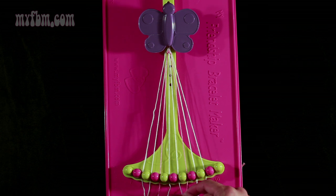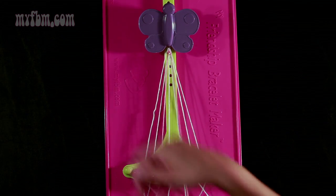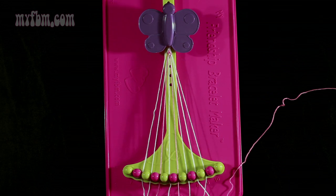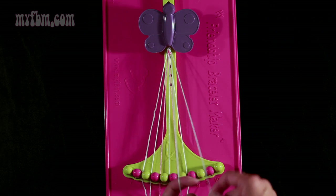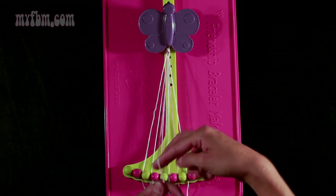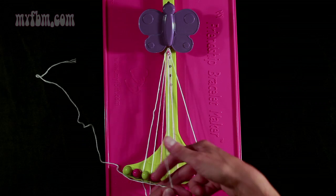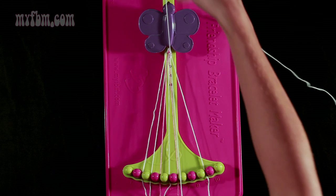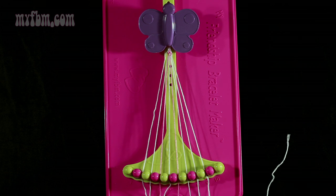Now you're going to take string 7, which is pink, and make a left-hand double knot with string number 6 — pull through once, twice. White string into slot 7, pink string will go into slot 6. Now take string number 9, which is white, and make two left-hand double knots. First one with string 8, which is white — place that string into slot 9. Pick up number 7 and make your second left-hand double knot — pull through the second time. That string is going to go into slot 8, original white working string into slot 7.